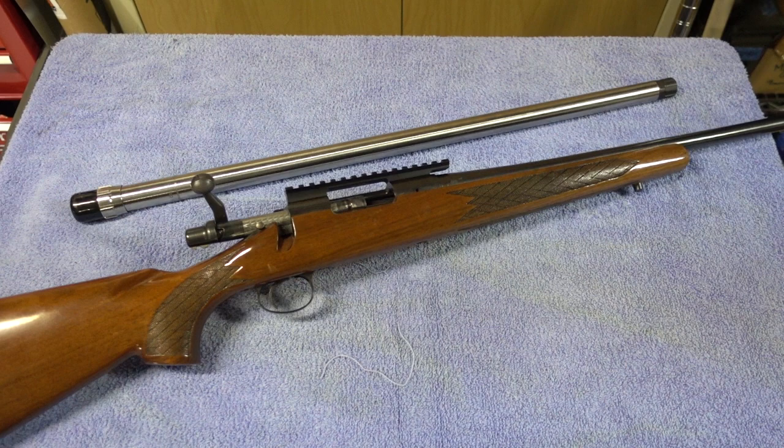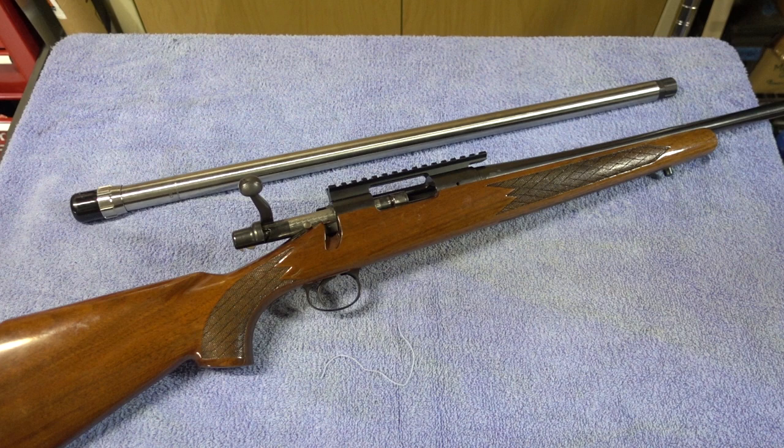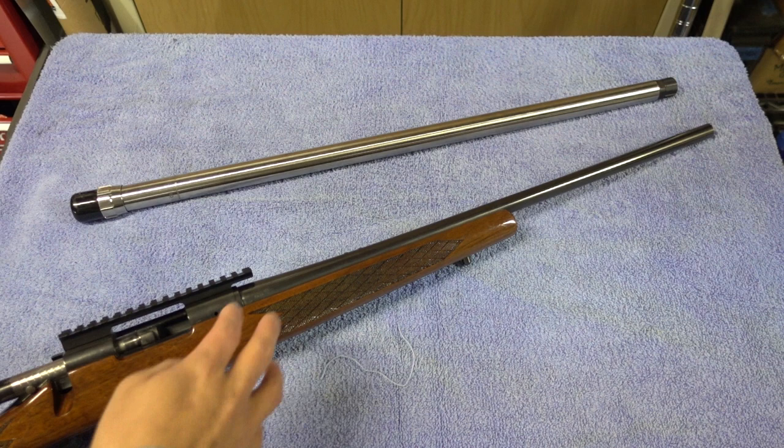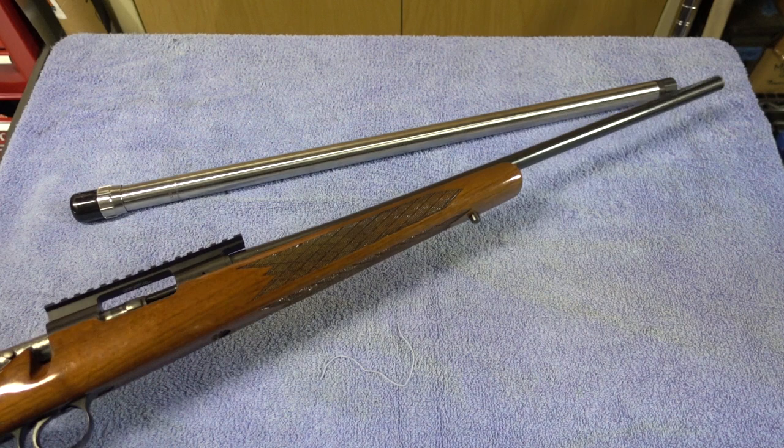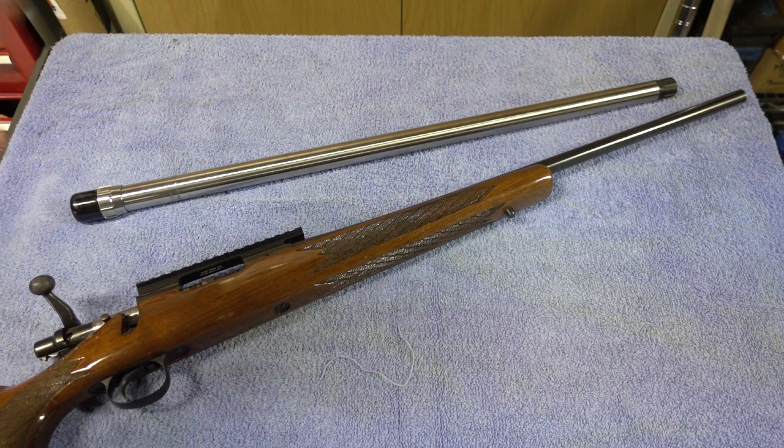This is a Remington 700 in .243 that I bought probably 15 years ago and it's been a great little rifle. I've had it in different stocks, but what I learned is that this pencil barrel is awesome for a lightweight hunting rifle, but since I don't hunt and only go to the range, the skinny barrel heats up and I get vertical stringing.